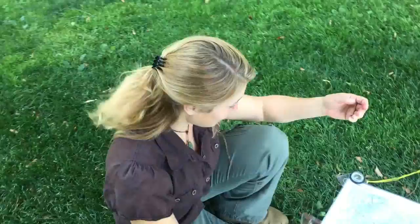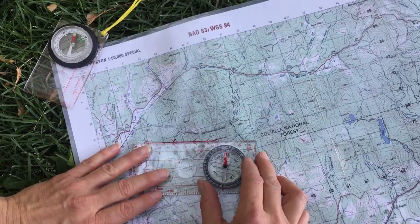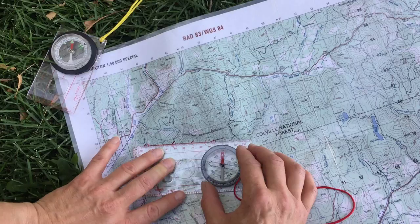Jessie here with ThePrepared.com. Let's see how to take a bearing and follow it. I've made sure my map is still oriented to 345, and I'm going to go ahead and take that bearing. I'm going from Old Dominion down to this beautiful spring down here.